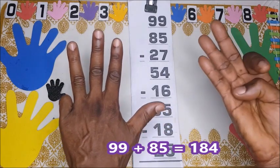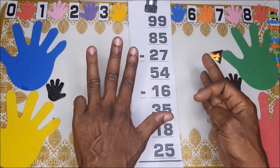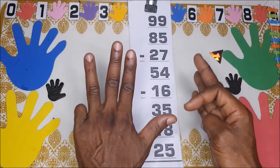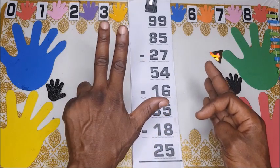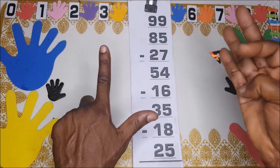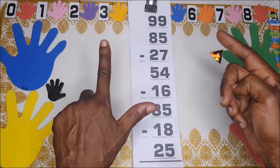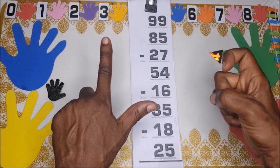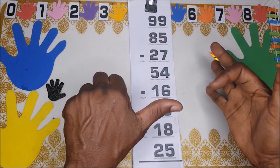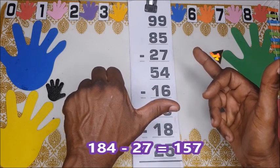Now take away 27. For subtraction you count from the opposite direction in tens — so one ten, two tens: 20. Now we take 7 away from the units. We have 4, so we borrow from the tens: four, five, six, seven. The answer is one hundred and fifty-seven.